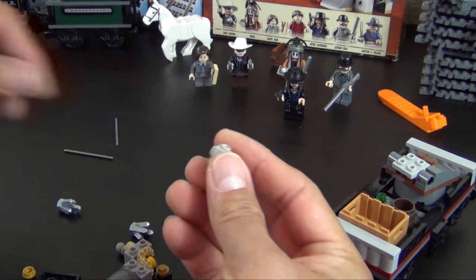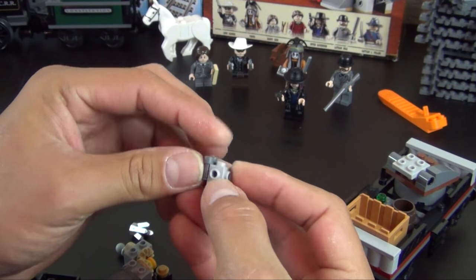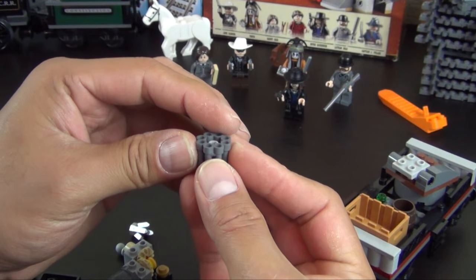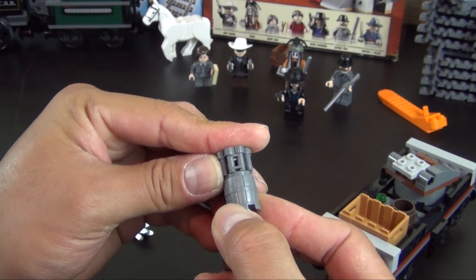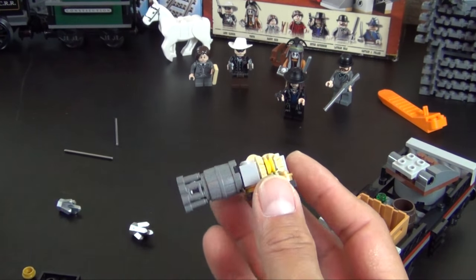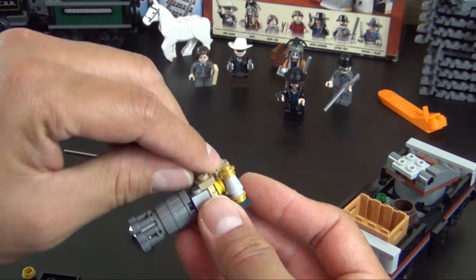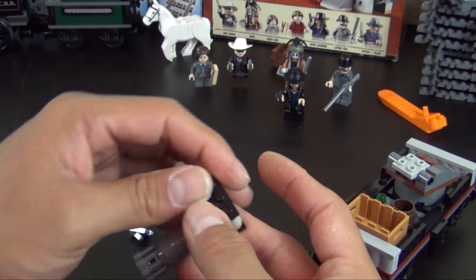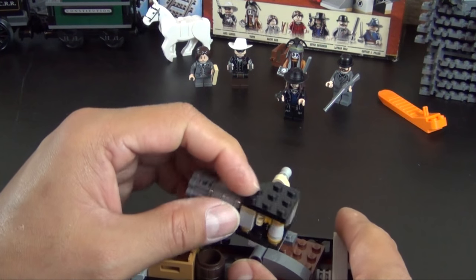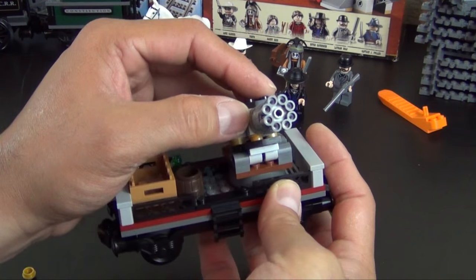And then we have the Travis brick I was talking about earlier — it's a brick with studs on four sides in addition to the top stud. So we attach these binocular pieces — attach that there — and you can see it looks kind of like the barrels of some guns. There's a cone, another stud element, a couple of plates, quarter round top. This attaches there. So you can see you can rotate it around and turn this to do some shooting.